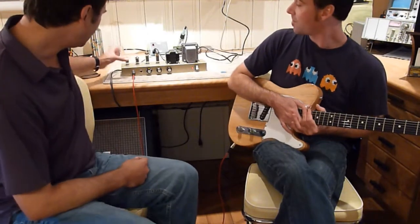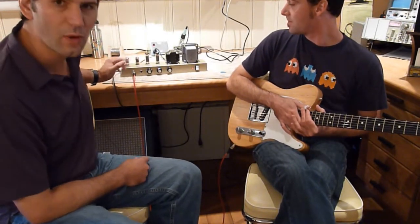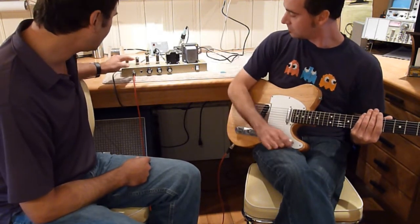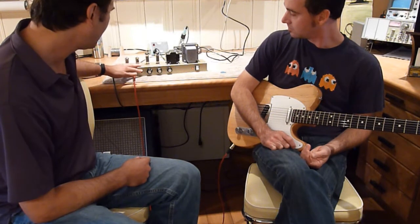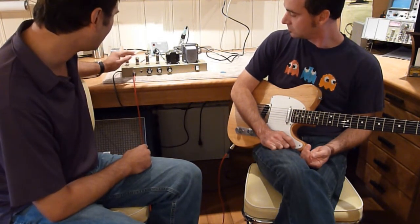Let me just show you the amplifier. Here it is. It's about 18 or 20 watts, something like that, I think. It's still in the prototype stage, but we've got the tone tweaked to where we want it. We're going to go through and show you a bunch of different sounds that we can get out of this thing, from clean to dirty.